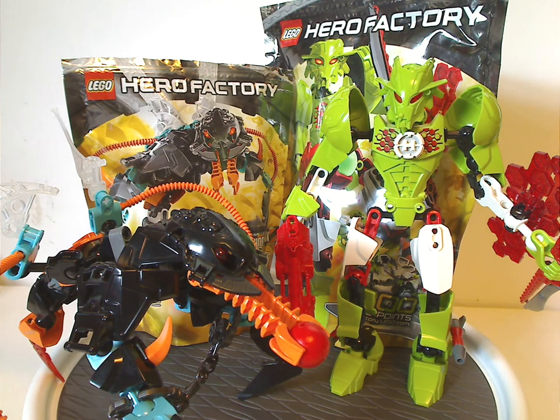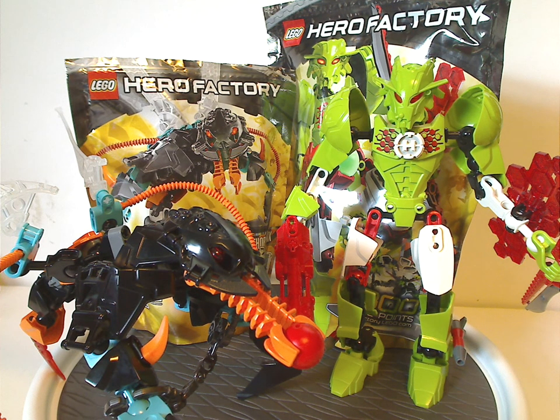Overall, I think these are quite good sets for the year of 2012 — a lot of good recolors of pieces. In Thornrax's case, a good return of wing pieces. And with Breeze, a good return of some 1.0 pieces like the feet. Breeze is still quite feminine — probably the most feminine version of Breeze we've had. The other versions didn't quite do much justice to that, but this is probably the best one.